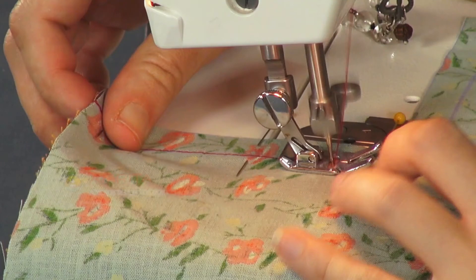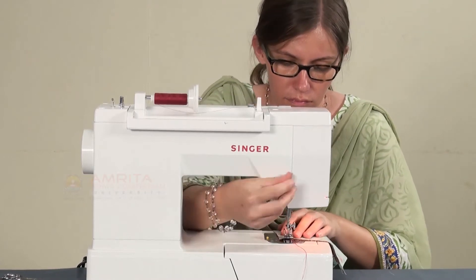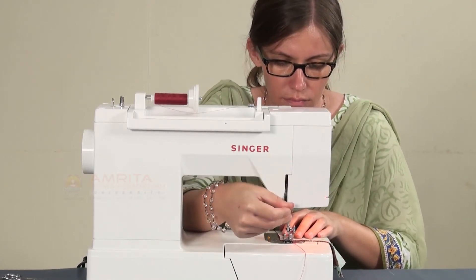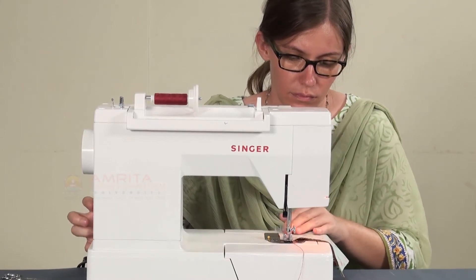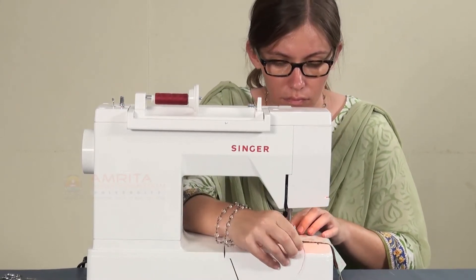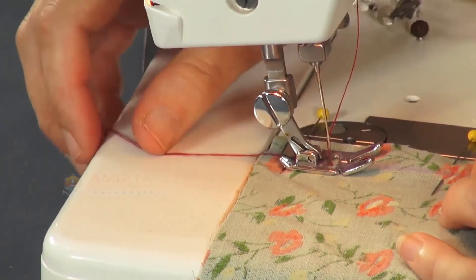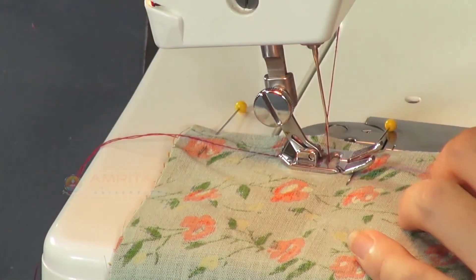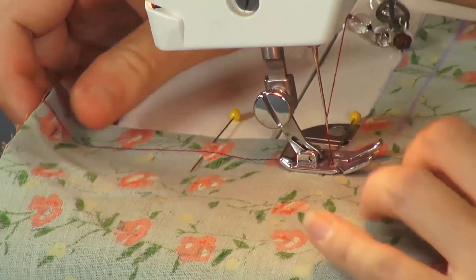Step 3: Stitch the seam. Press the reverse stitch button and start the reverse stitch to prevent the seam from opening. Then leave the reverse stitch button and stitch from the beginning of the seam line with a normal stitch length until the intersection of the corner.